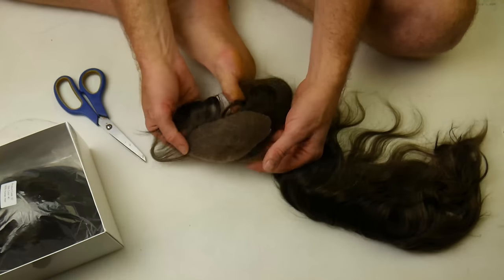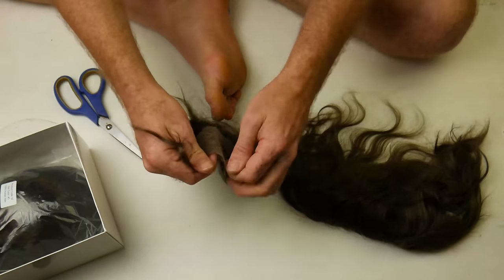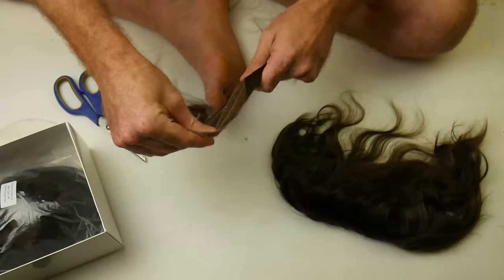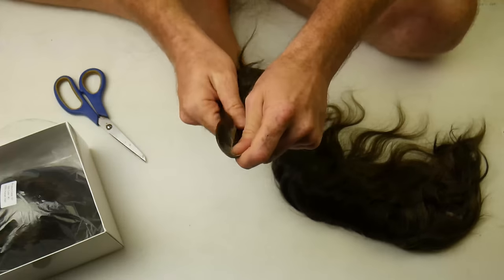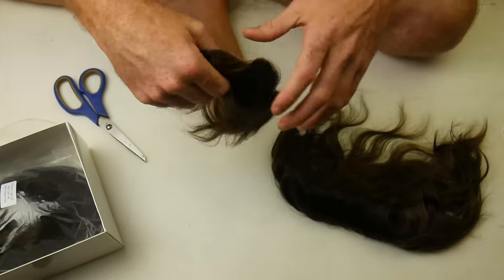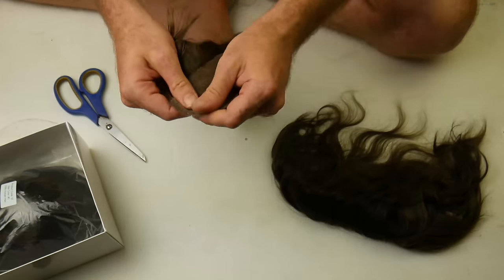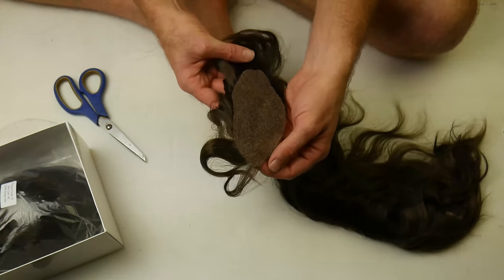And that's the hair piece. Then I'll put it under a shower, put it under conditioner and shampoo, and after I've put glue on my head, I will put that on my forehead.